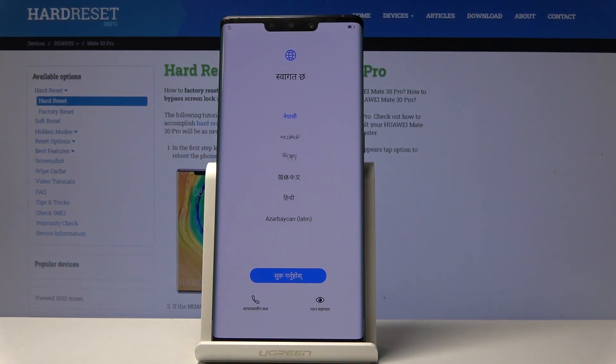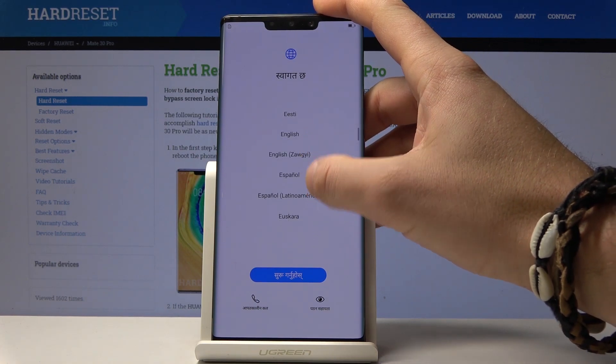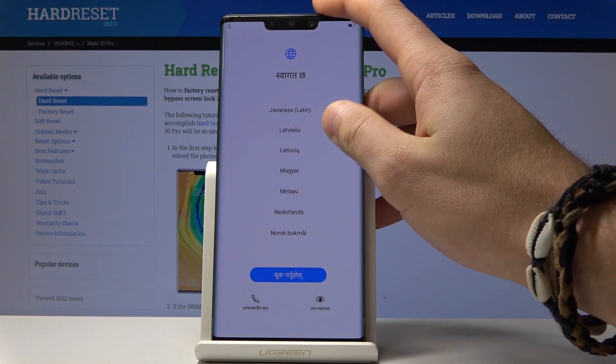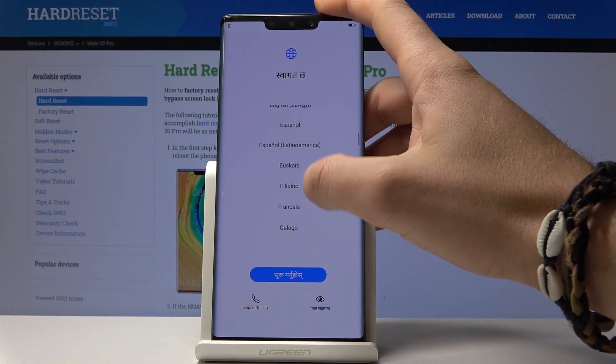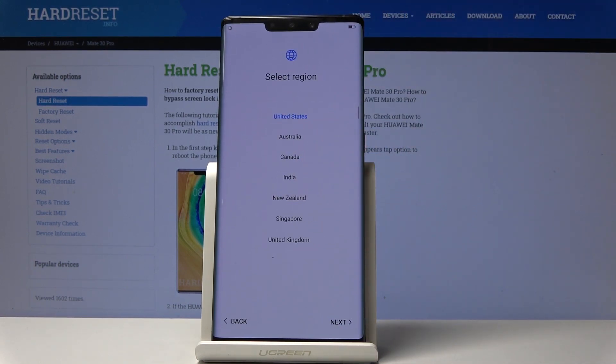Here I have Huawei Mate 30 Pro and let me show you how to activate this device. At the very beginning you need to choose your desired language. In my case, let me choose English. Here I have English. Alright, let's tap Get Started if you are ready.